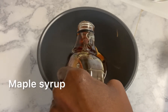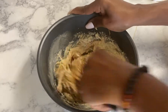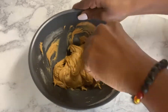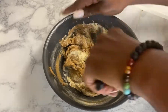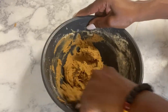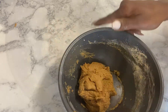Now you're going to add just a little bit more chickpea flour. And it should look just like that.